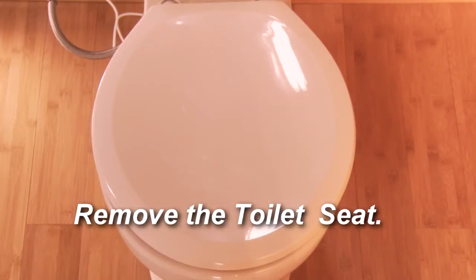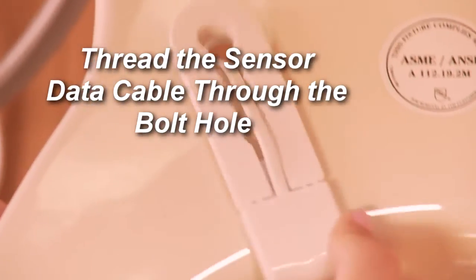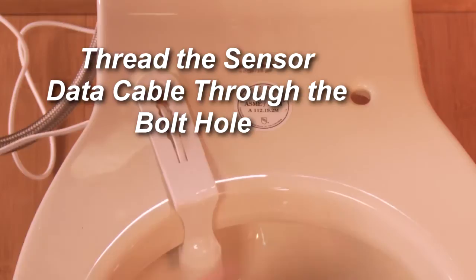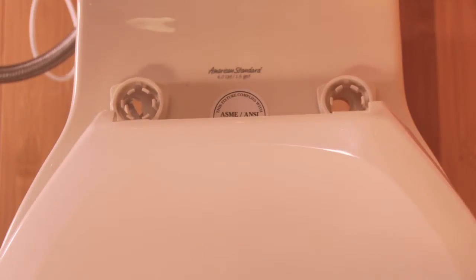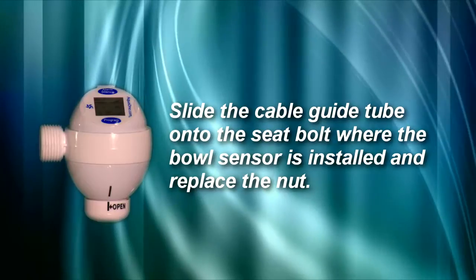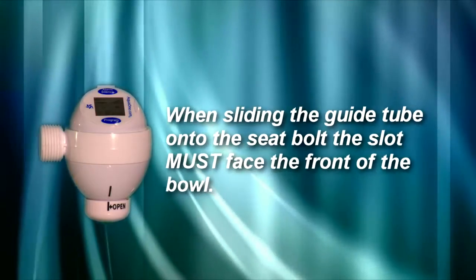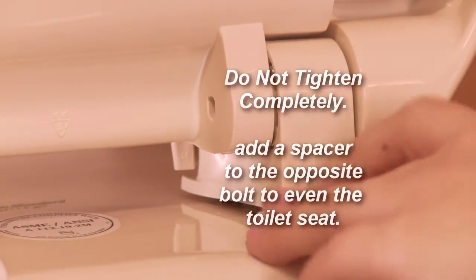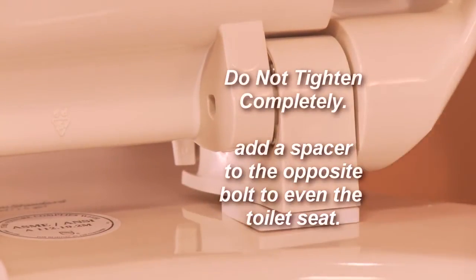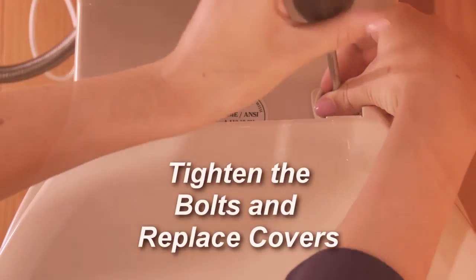Remove the toilet seat. Thread the sensor data cable through the bolt hole and pull the cable firmly down and towards the front. Replace the toilet seat and the corresponding bolts. Slide the cable guide tube onto the seat bolt. Before attaching the nuts, consult the assembly guide. When sliding the guide tube onto the seat bolt, the slot of the tube must face the front of the bolt — this prevents the data cable from being crimped. Do not tighten completely. Add a spacer to even the seat when using the bolt sensor. Tighten the bolts and replace the covers. You may need to use a wrench to tighten the nuts.